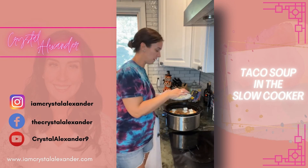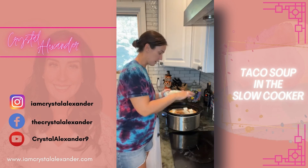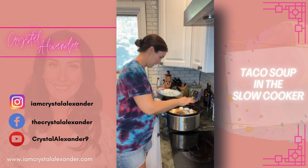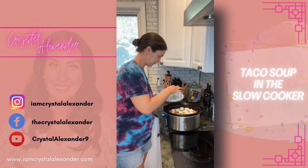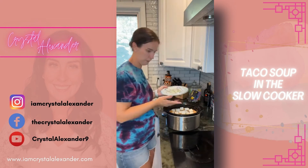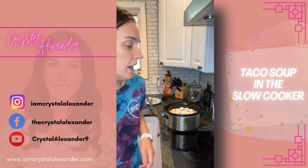Tell me in the comments your favorite toppings — do you like cheese and sour cream, jalapeño? Do you like it spicy? I like to slice up some fresh avocado as well to go on top.